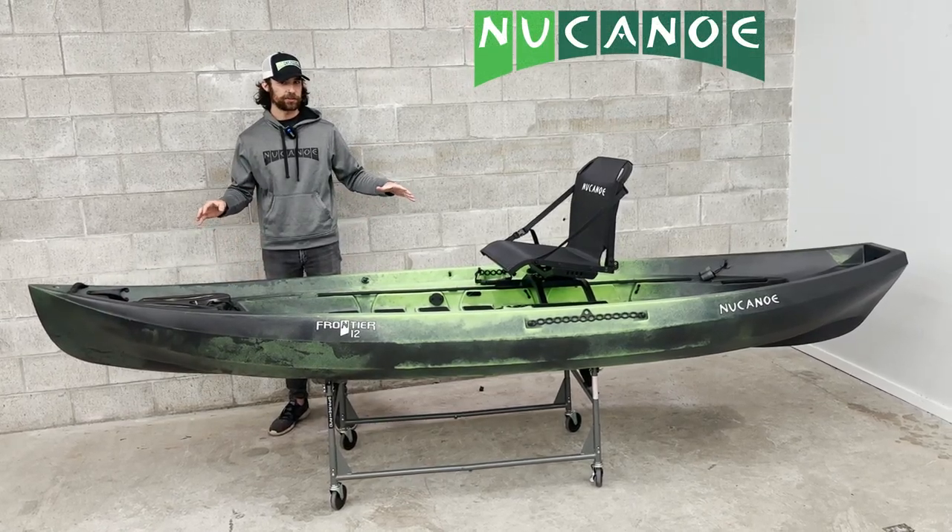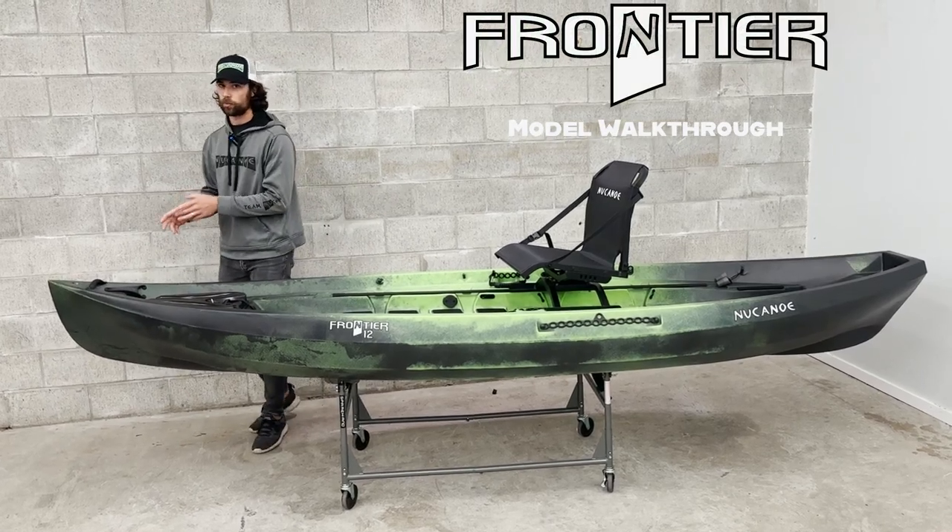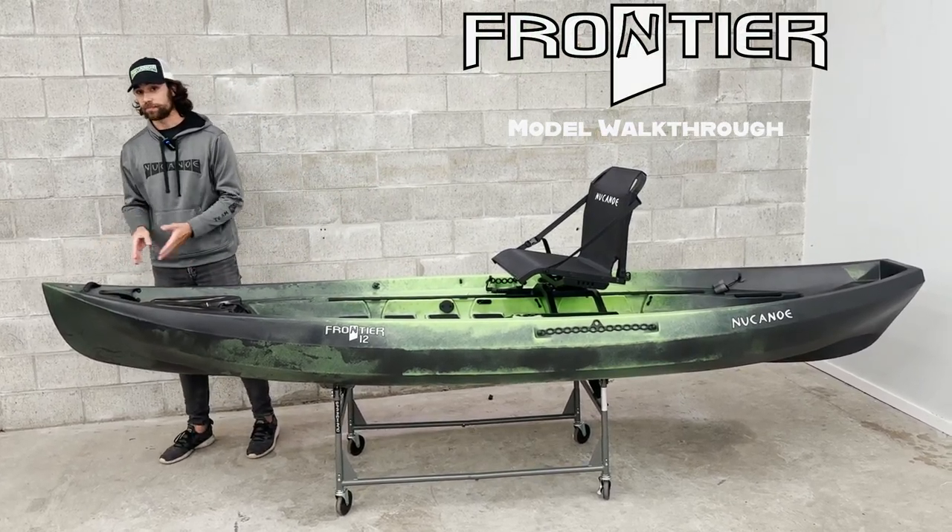Let's take a detailed look at the Frontier 12 and all the built-in features that come on it. We're going to start in the bow here and work our way to the stern and go through each component.